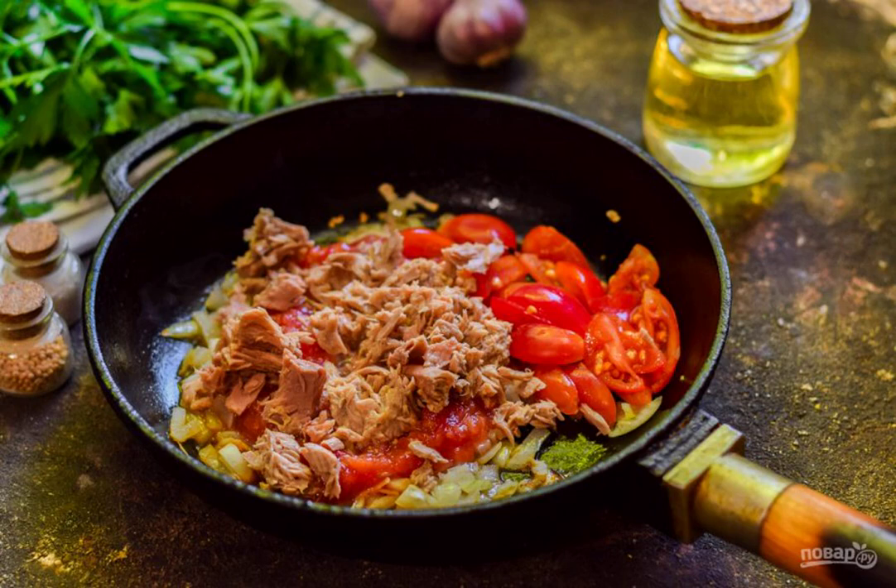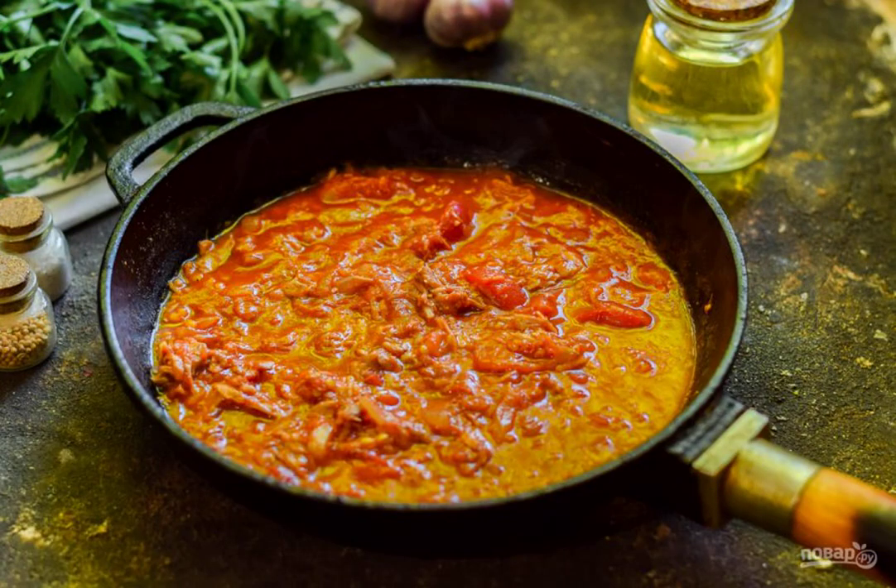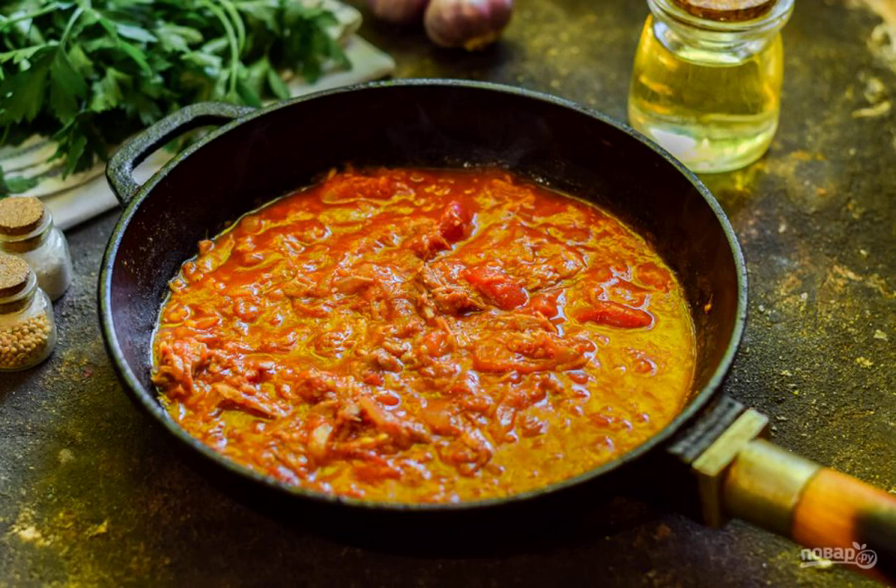Then add the tuna in its own juice to the pan. Add salt and pepper to the sauce, and add a pinch of paprika. Simmer the sauce for 4 to 5 minutes on low heat. Add the finished pasta to the pan, mix and serve.